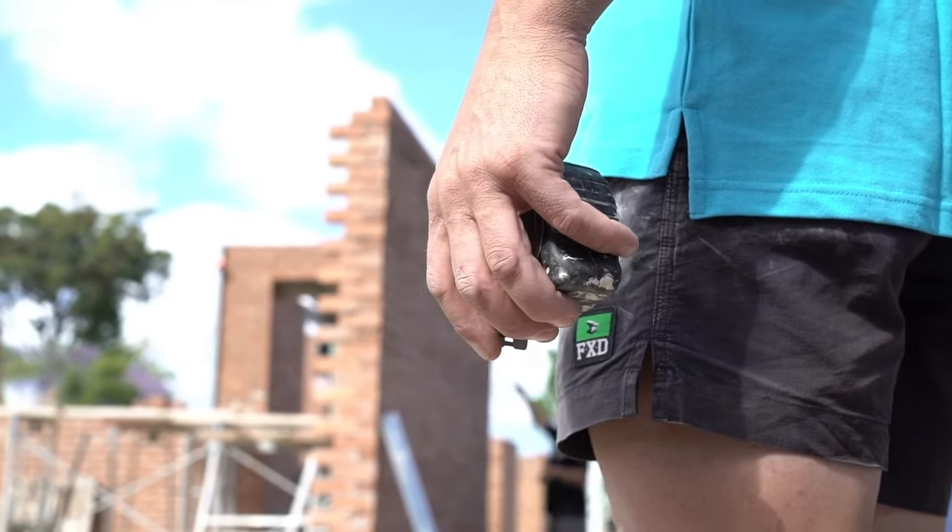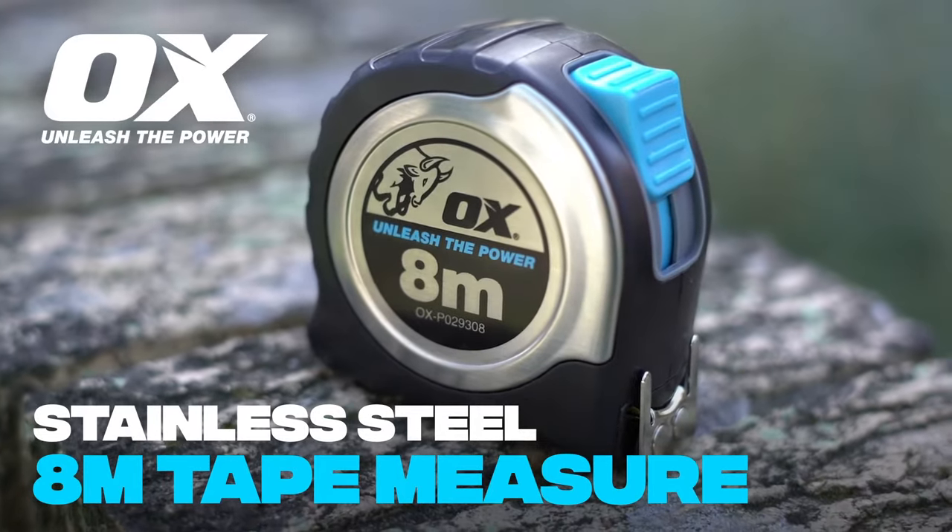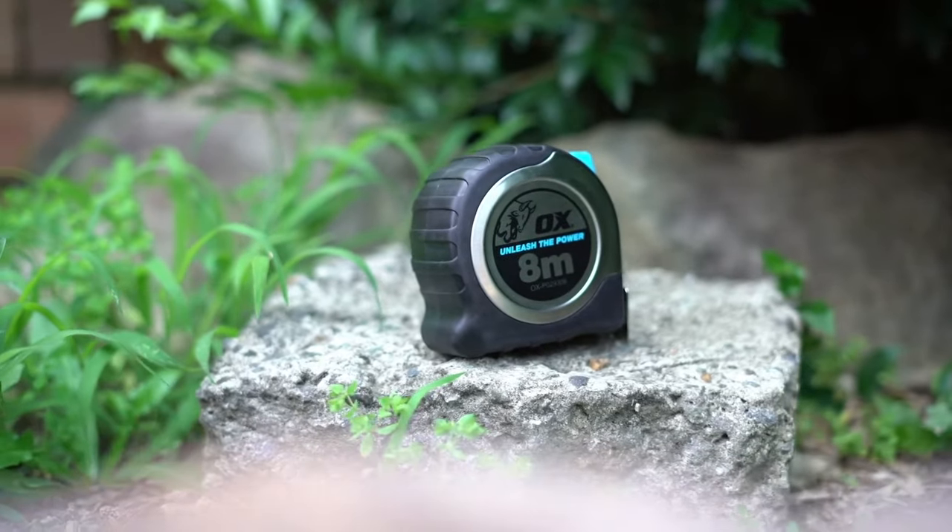Unleash your full potential. Introducing the Aux Pro Stainless Steel 8-Meter Tape Measure, the toughest tape measure in the Aux range.